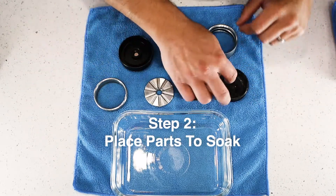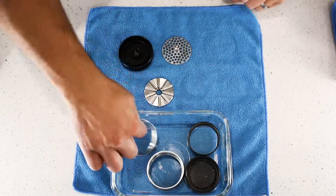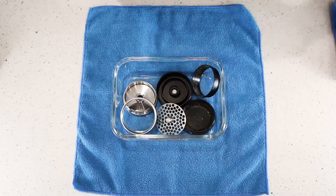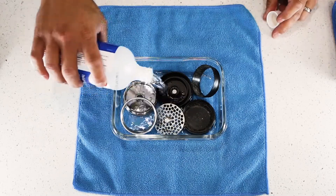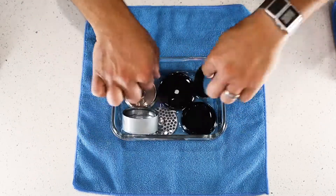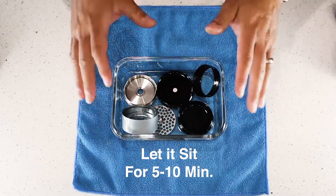Place all your components into your bowl. I'm going to let that sit for five to ten minutes and I'm going to come back.